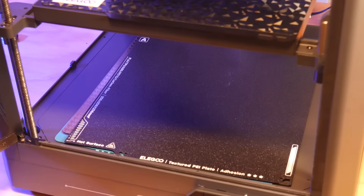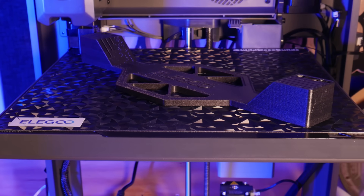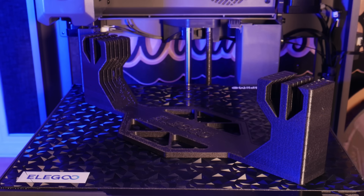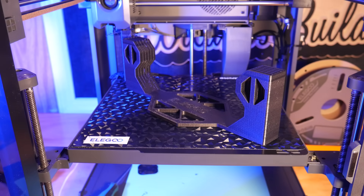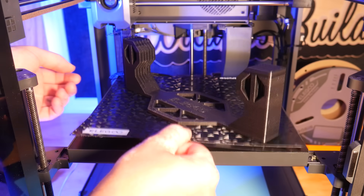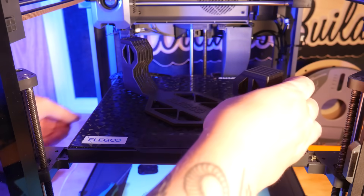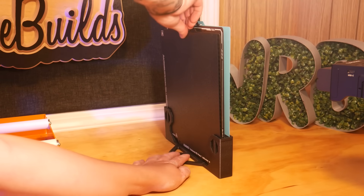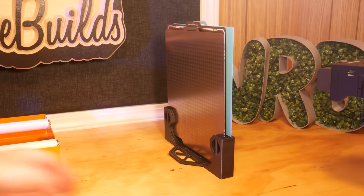I usually leave my other build plates in the build chamber under the bed, but I found a pretty cool-looking build plate holder, again from Elegoo Lab on Nextprint. This keeps them neatly organized and away from the machine, and upright so they don't gather dust.